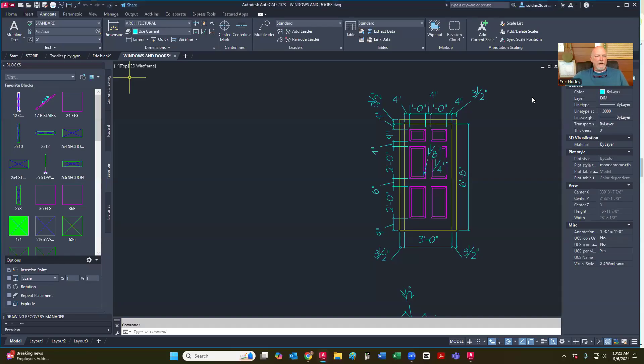All right, today I'm going to go over windows and doors with you. In this particular one we're going to do doors. I'm going to start with the six-panel door and then we'll move on to the other ones.